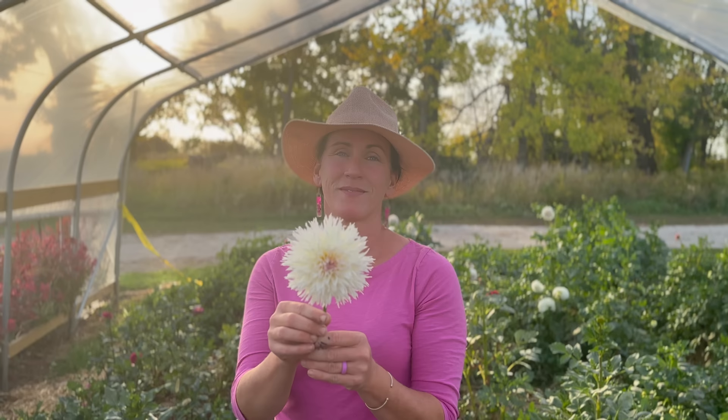This is Clearview Lila. I'm not a big fan of the lavender, but the form and the dahlia itself is really beautiful. I don't know if I'll keep Clearview Lila or not, but it was really fun to watch it growing.